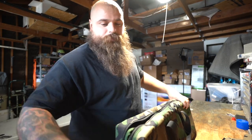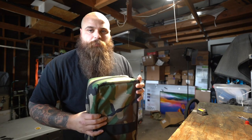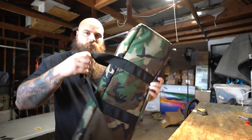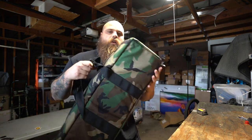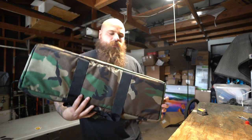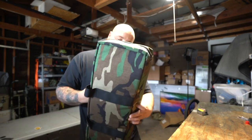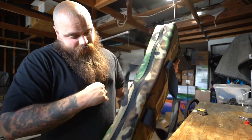Check it out. This one is a sample bag, but the production run is going to be basically the same thing. On the outside, straps right here. No other attachments for a sling or whatever else you could put on the outside to carry it. No backpack straps. Big, heavy, thick zippers.